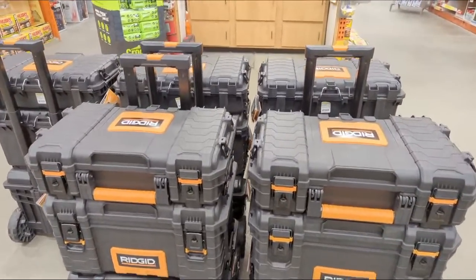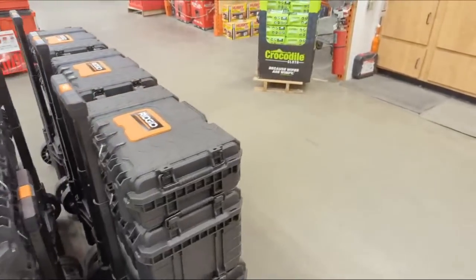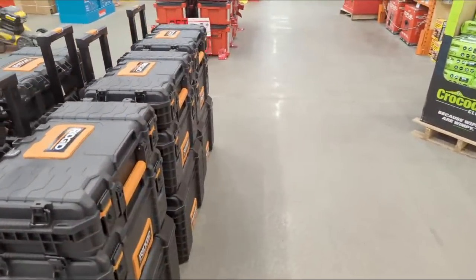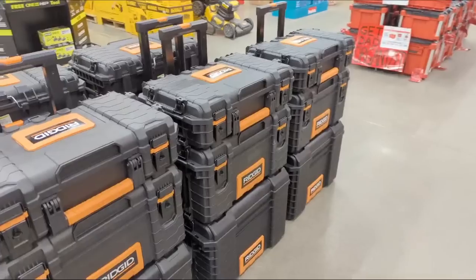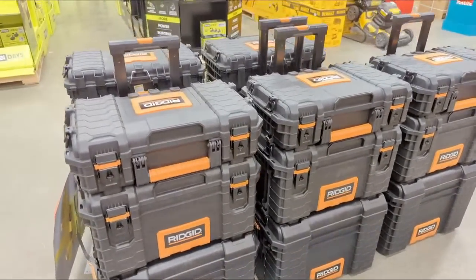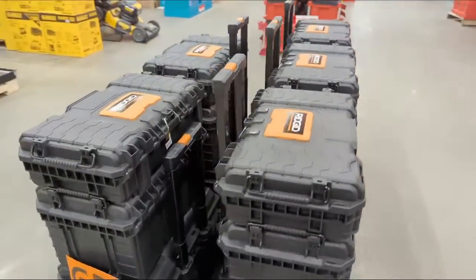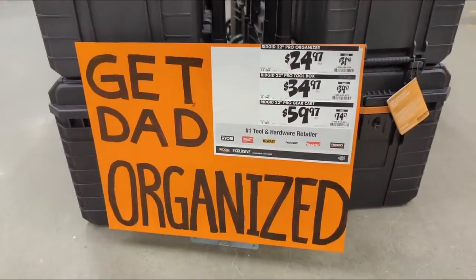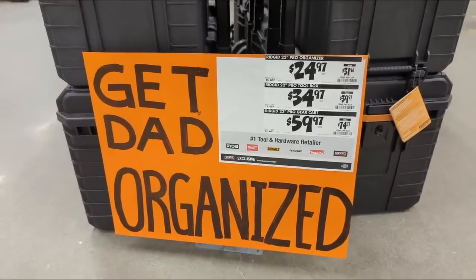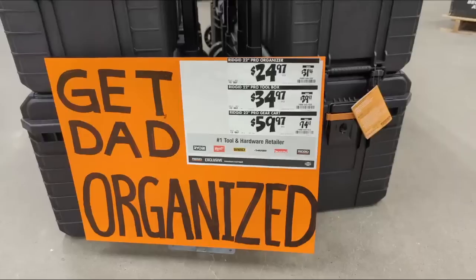With tool storage and modular tool storage from Rigid, it looks like Home Depot is pressing tool storage — they know that dads need to be more organized. They have a three-piece system here from Rigid, and we've reviewed this extensively in the past. You can go and watch it in a linked video. Here's the deal: you get three pieces, all three pieces get dad organized. You're looking at — I made a mistake — I meant to say $119.91 total.